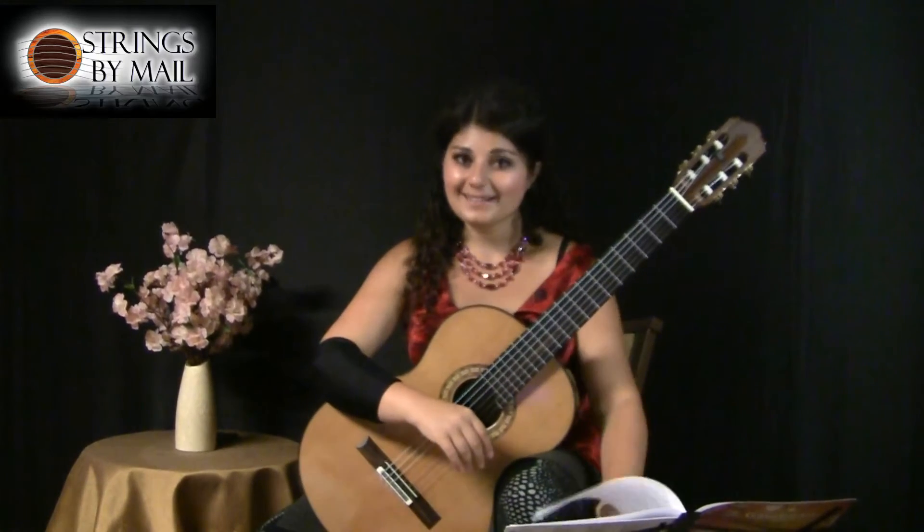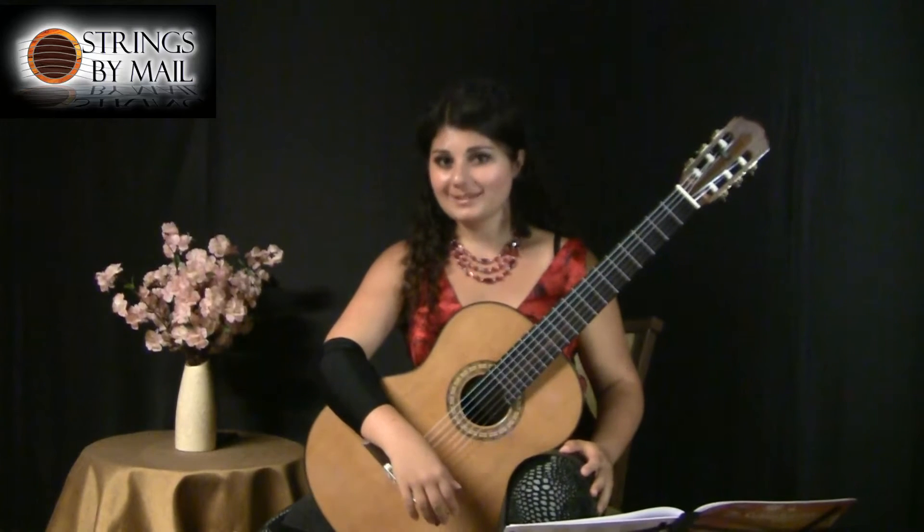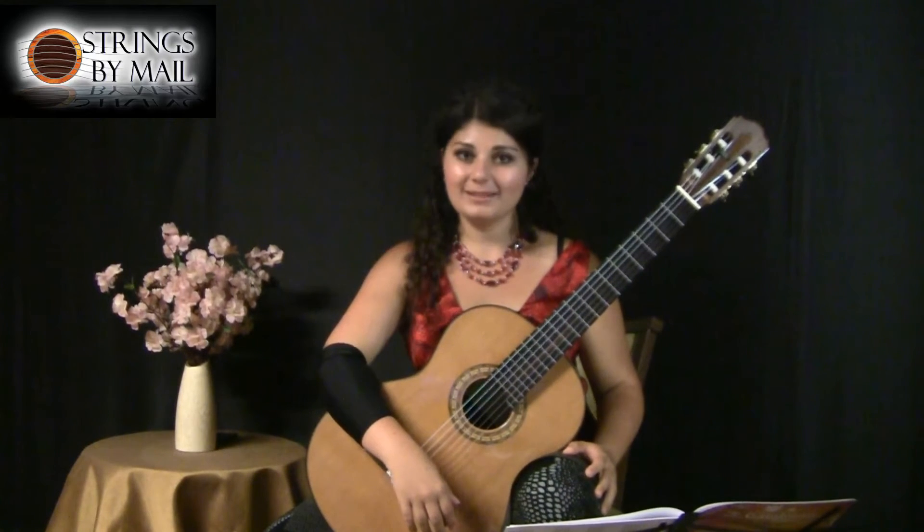The aria, as the title suggests, is a song, so when you're playing it, think of a singer and try to make the melody as beautiful as possible.